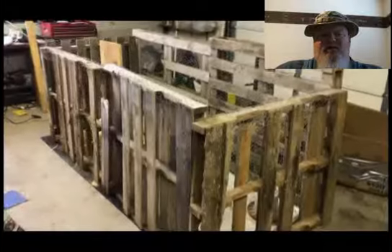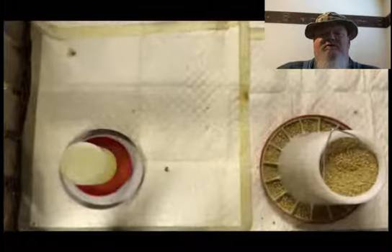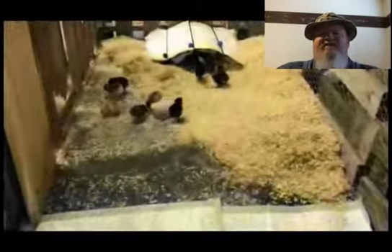They come with electrolytes to put in their water — that's why the water was yellow. Then we feed them chick starter grower. Here we got them into the more permanent area.